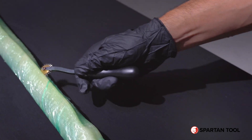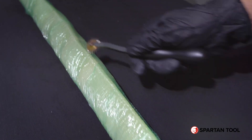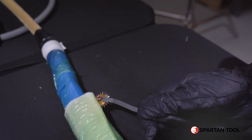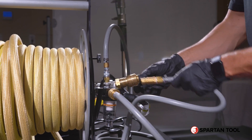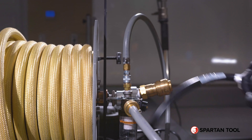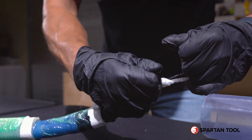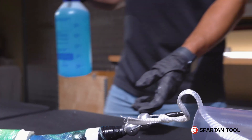If UV exposure is expected, you will need to cover the liner with black plastic and secure it with painter's tape before pulling it into the pipe. Now you're ready to pull into place. Tie off your pull rope to the front of the packer and begin pulling into the pipe, being sure to lubricate as you pull in the line.